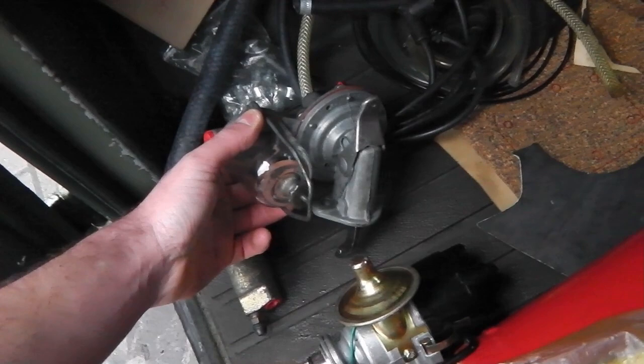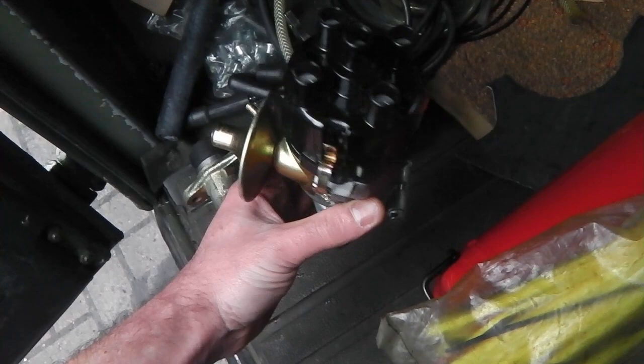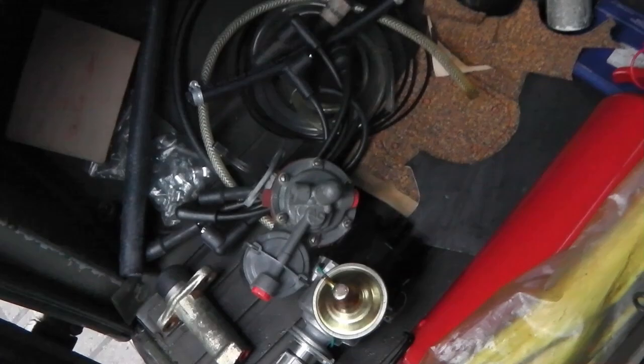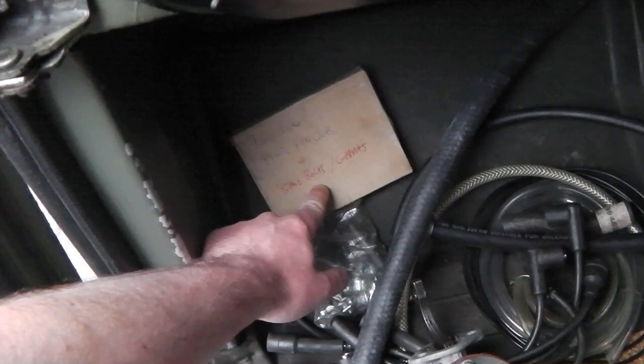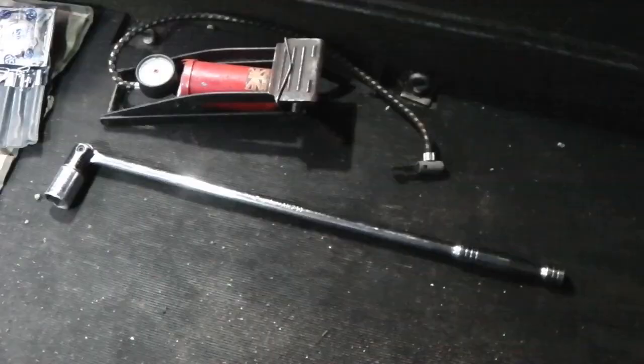A spare fuel pump - again just an easy thing to have, it's so easy to change one, but they very rarely give any trouble. And a spare distributor - rather than carrying lots of individual spares, you can change your distributor in minutes, so it's easy just to pop that in and off you go again. Also fuel pipe clips and some hub gaskets that live in there. So that's pretty much it for the spares department.